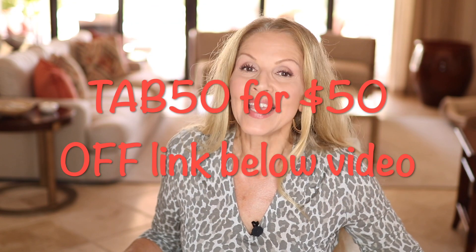Let me know down in the comments if you are using the Kenzie IPL handset — how long you've been using it and has it really worked for you? It really is an easy unit to use. That is it for today's video. I'd like to thank Kenzie for collaborating with me on this video and also for the very generous $50 off code. If you haven't already subscribed, I would love to have you as an ageless beauty — so hit the subscribe button and the bell right next to it. Until the next time, my friends, I love you all. Bisous.